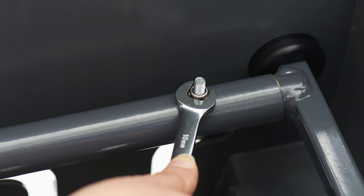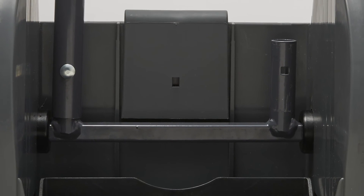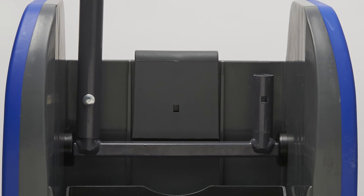Secure the mop bucket wringer handle with the enclosed screw and fastener. Place the angled portion of the handle facing inward, inserting the screw so that the nut is facing away from the mop bucket wringer pocket. The handle can be assembled to accommodate left or right handed employees.